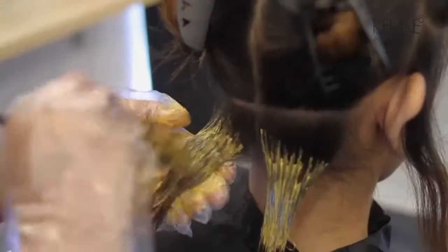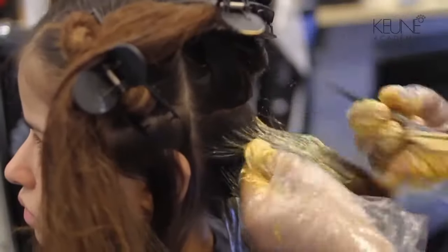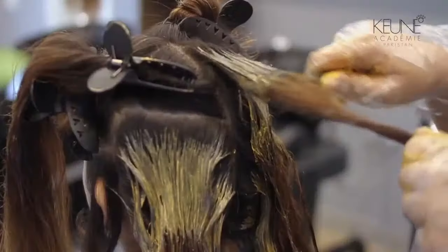I am going to wear the gloves now. You can see there are protective gloves included. You have to wear the gloves when you apply the color.